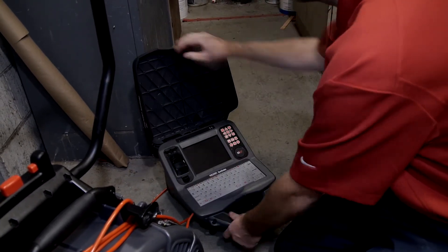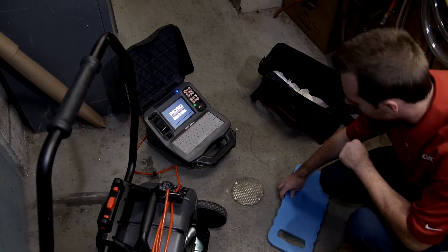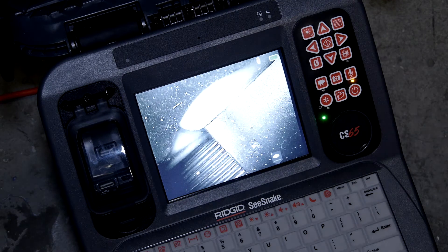We'll press the power key to turn the unit on. The monitor takes a few moments to start up, and we'll use this time to prepare for the inspection. When the red progress bar disappears, the CS65 is ready to use.